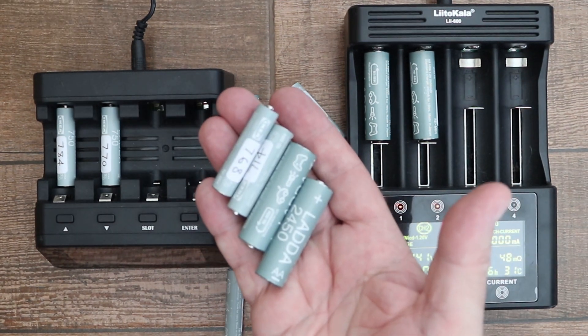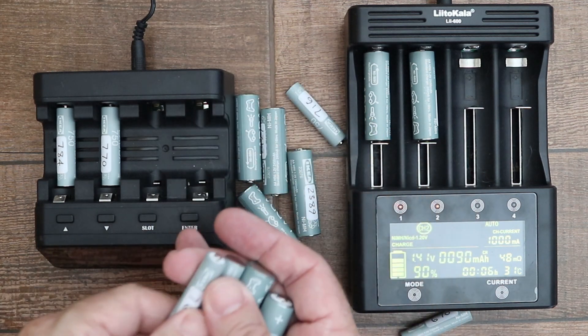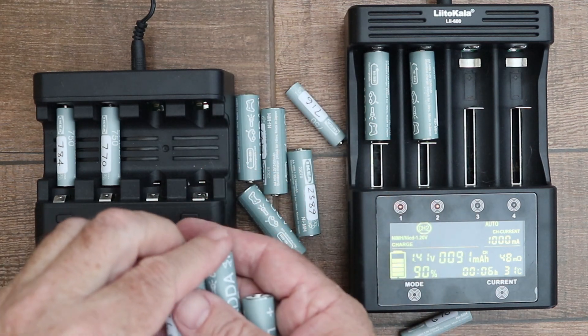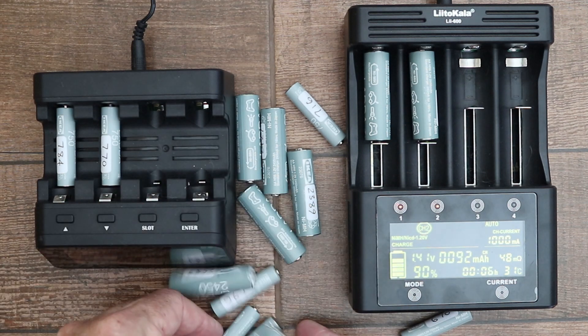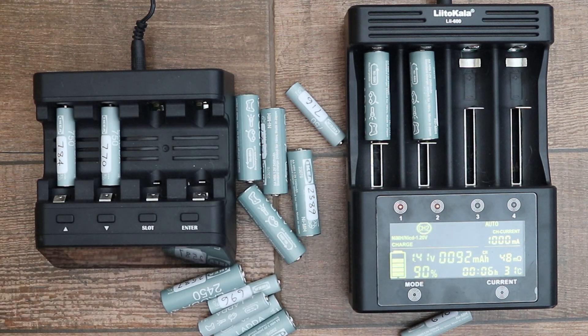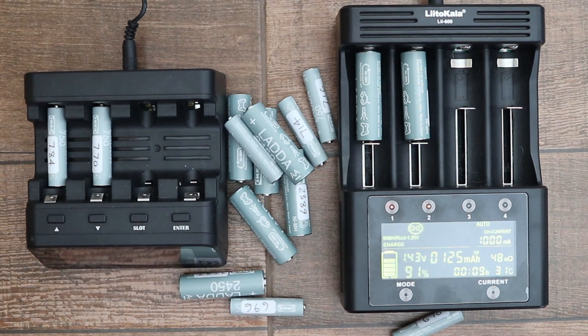I recently bought a batch of IKEA Ladda batteries. These batteries are a little secret that more and more people are gradually finding out about. When I first heard about them I was confused — why is someone recommending rechargeable batteries from a manufacturer of flat-pack furniture? When you do a bit more digging you find out that there is only one factory in Japan that produces low self-discharge nickel metal hydride batteries, and these are sold under different brand names.